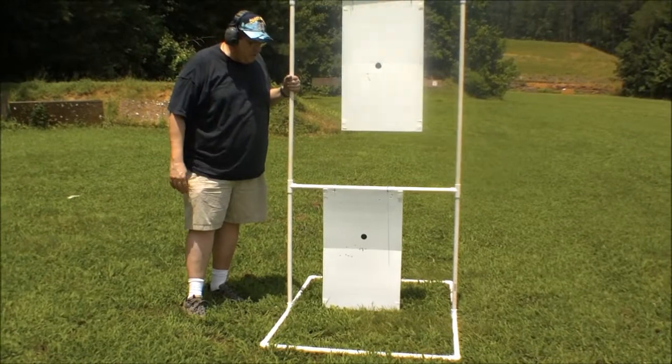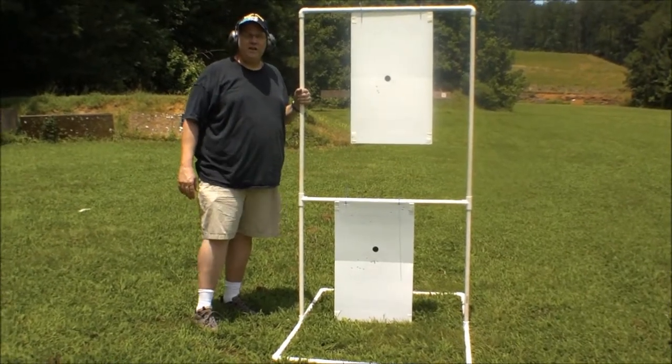Hello, Gard here. Today I'm going to be showing off my cheap little stand I made for shooting at the range.